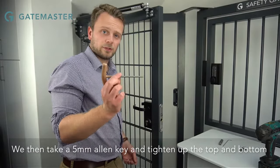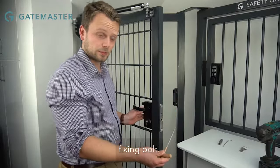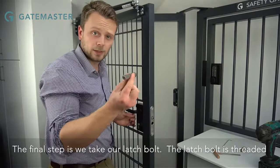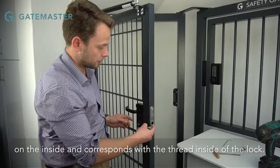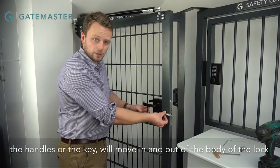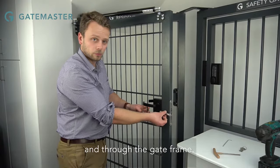We then take a 5mm allen key and tighten up the top and the bottom fixing bolt. The final step is we take our latch bolt. The latch bolt is threaded on the inside and corresponds with the thread inside of the lock. When you operate the handles or the key, it will move in and out of the body of the lock and through the gate frame.